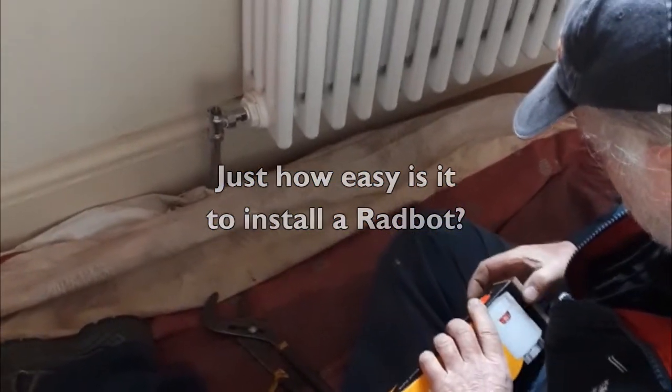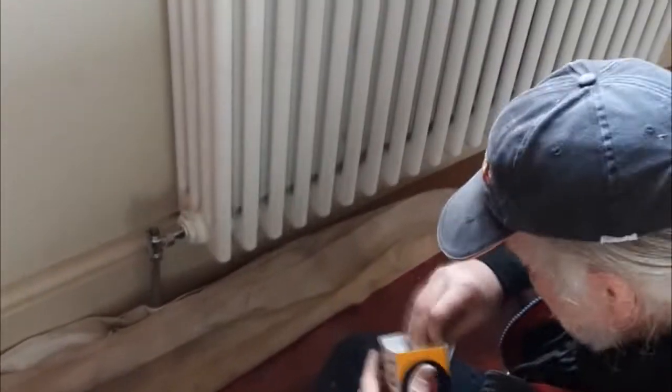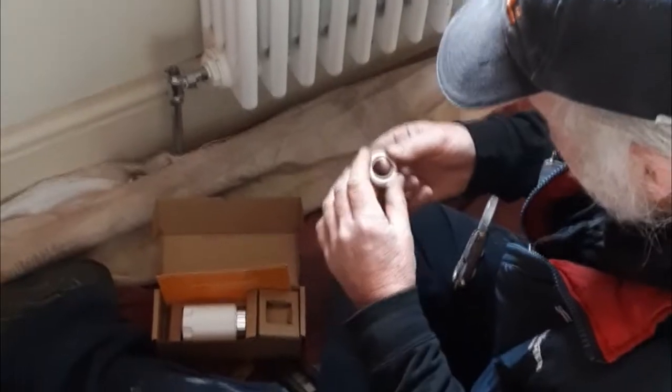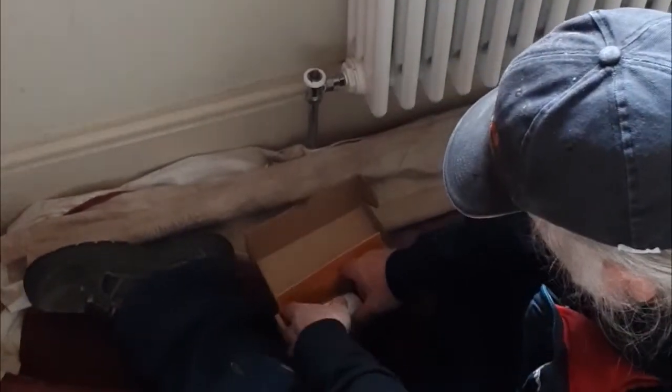The most difficult bit is to get it out of the packaging. This ring at the top seems to be the one that fits on there — just literally screw it on like that. We'll be wanting that again in a minute, and then get it wrapped up.